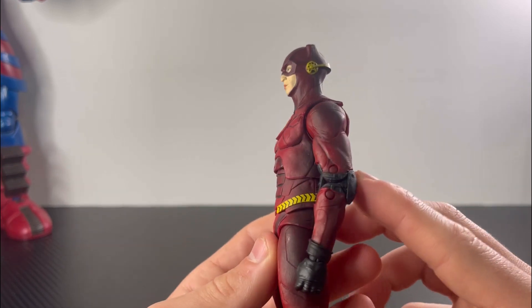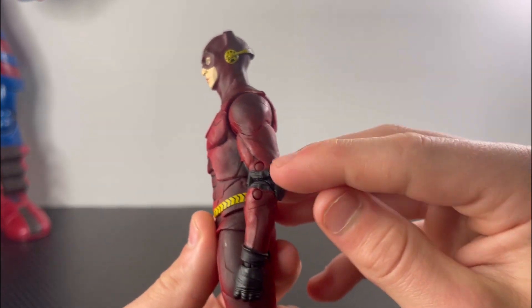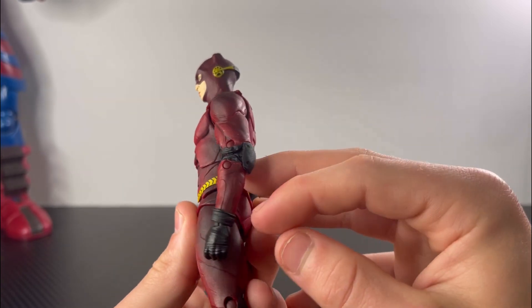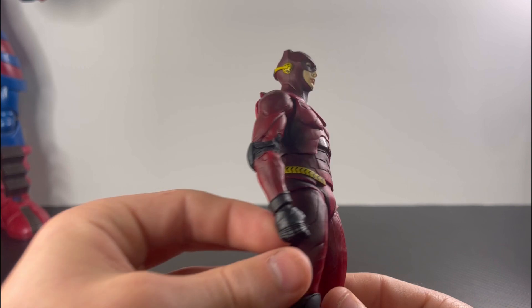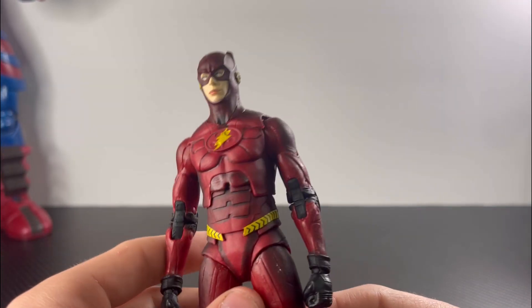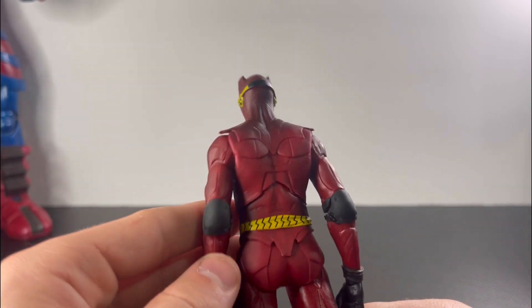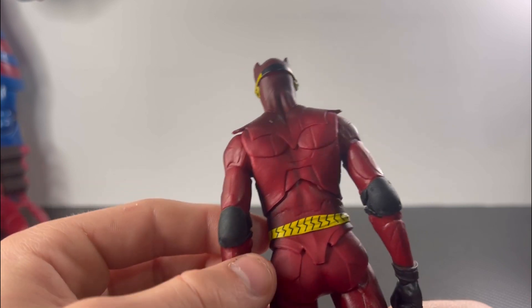Going to the arms, there's some black paint at the shoulder area with some sculpted lines throughout. Going to the gloves and hand area, you get some sculpted detail on them. Going to the elbow area, you get some sculpted detail on the corners.